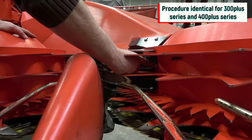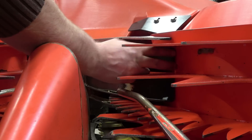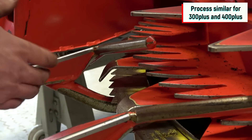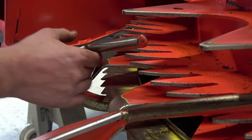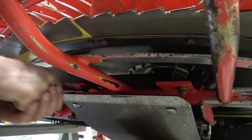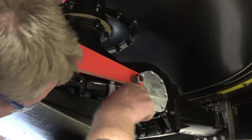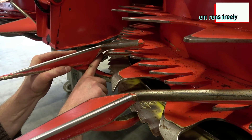Each gathering drum has its own scraper, which strips off the crop from the drum. The gap between the scraper and the drum should be as small as possible — if that becomes too large, crop builds up and flow is disturbed. Check also the gap between the gathering drum and the divider points — that must be set as close as possible. The distance on this is too big; you can put your hand in between and that's too much. To adjust the divider points, I loosen these three screws. Now we have adjusted the divider and re-tighten the screws again.